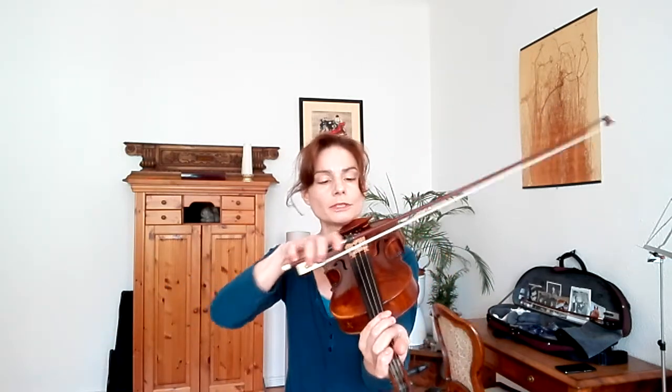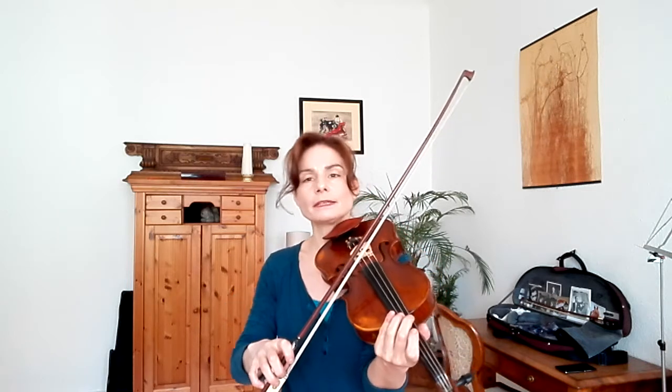The other thing is that of course the weight distribution changes in the upper half. You need more weight in the upper half than in the lower half, because the frog is heavier than the tip, and you have to adjust that quite rapidly at speed. So you have less weight, more weight in the upper half, then less weight again coming back.